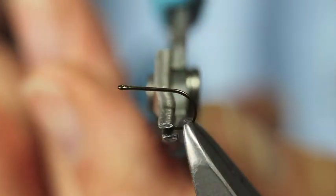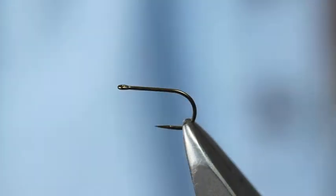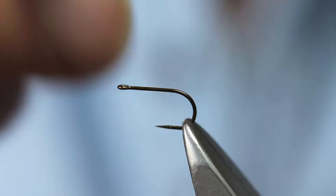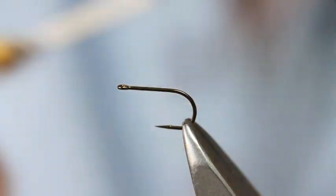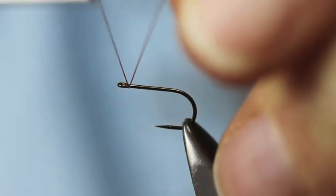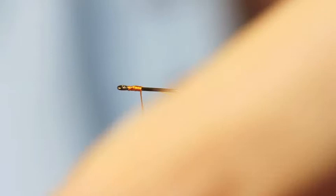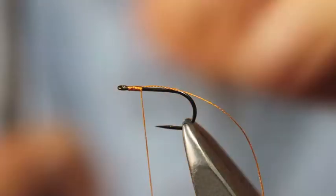Straight-eye, wide gate — I'm just going to mash the barb down. Using Piersall's 6A silk, this is the bright orange coloured silk. A few turns just to get that started.